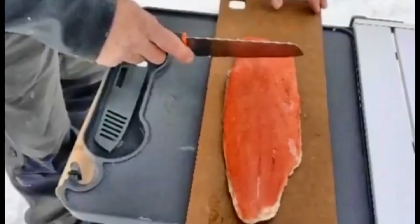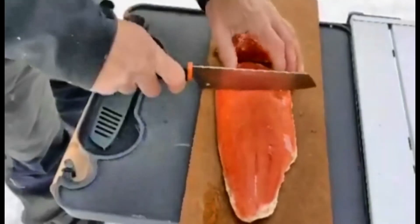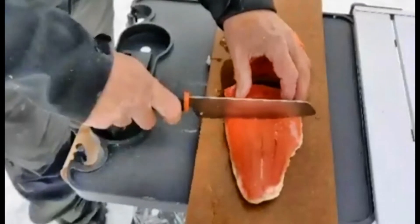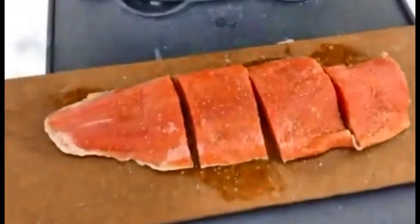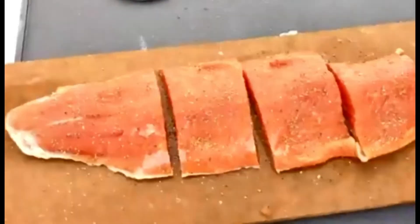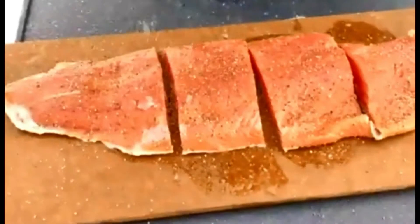Let's cut up this beautiful fillet that we received from Wilderness Pro Lodge. That gives us four pretty nice pieces — those ends are a little bit thinner. Let's get to seasoning with a little bit of pepper, and then a little bit of chili and onion powder — kind of a combo here.